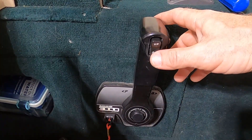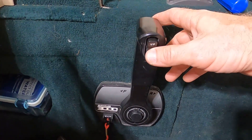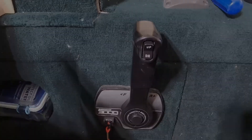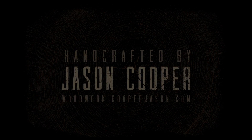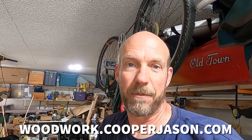Hey guys, it's Handcrafted by Jason Cooper. Today we are fixing my boat. Before we do that, if you like my channel go ahead and hit subscribe, like this video, and check out my website at woodwork.cooperjason.com. Today we're fixing my boat — the trim will go up but it will not go down. Let's see what's going on.